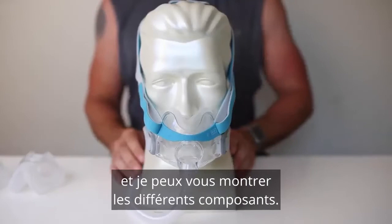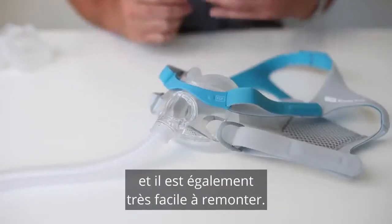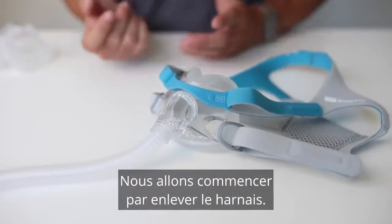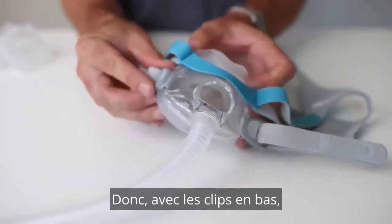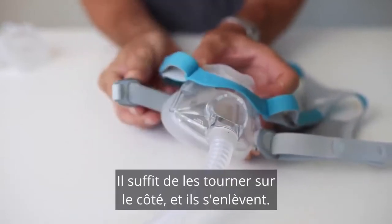Now let's take the mask apart and I can show you the different components. This mask is very easy to take apart for cleaning and also very easy to put back together. We'll start by taking off the headgear. With the clips at the bottom, we just turn them like you're turning a key — just turn them to the side and they pull out.